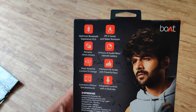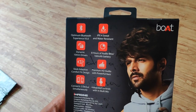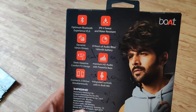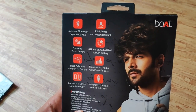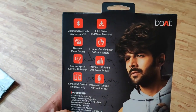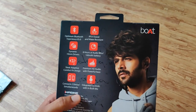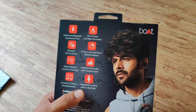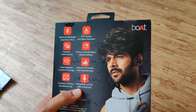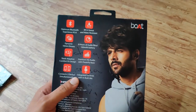Here are the specifications on the back: Bluetooth 5.0, IPX4 sweat and water resistance — they are not waterproof but water resistant. 8mm dynamic driver, 8 hours of audio playback, and a 160mAh battery capacity. Sleek design, premium audio with powerful bass. Connects via Bluetooth 5.0, and it has an integrated built-in mic, as well as buttons for play/pause, volume up, and volume down.